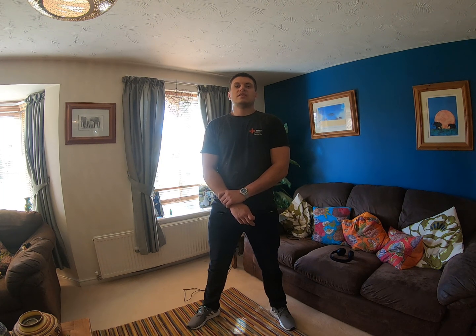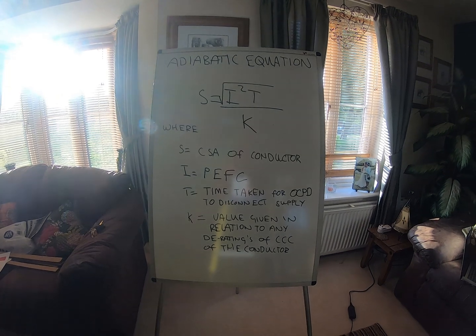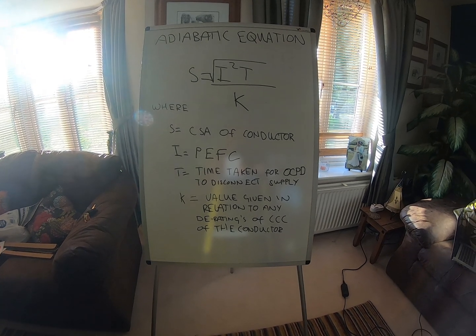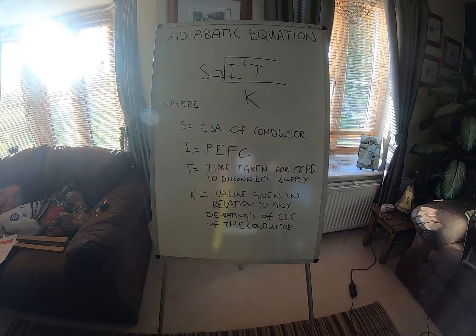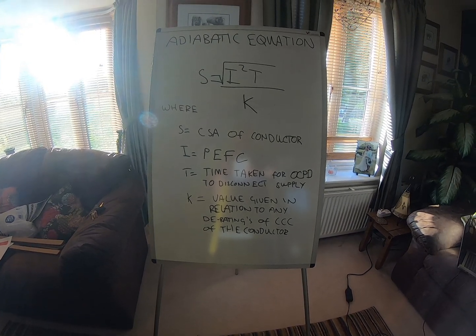The table in the book states 16mm squared as a minimum generally in domestic. But I'm going to calculate what actual size I need for the installation I'm in right now — and that means doing some maths. The adiabatic equation: S equals the square root of I squared times T, divided by K, where S is the CSA of the conductor, I is the prospective earth fault current, T is the time taken for the overcurrent protective device to disconnect the supply, and K is the value given in relation to any deratings of current-carrying capacity. I'm going to obtain those values, put them into the equation, and find the minimum CSA of the earthing conductor required for this PME installation.